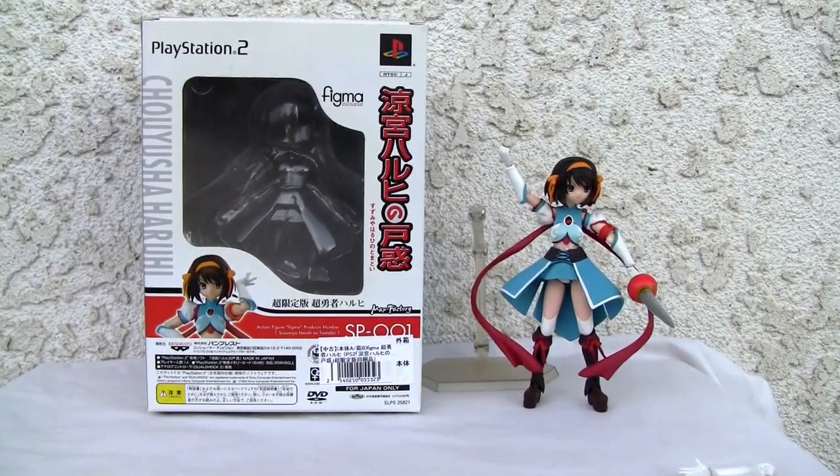Konnichiya YouTubers, this is Redstock straight from Point Magoo, California. Today we're going to do a video review of a PlayStation 2 game.